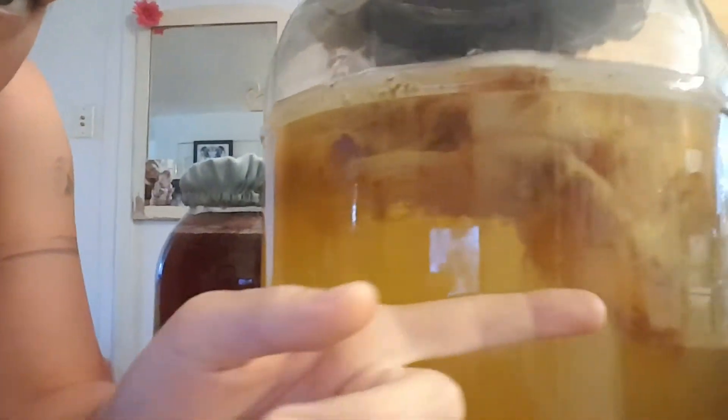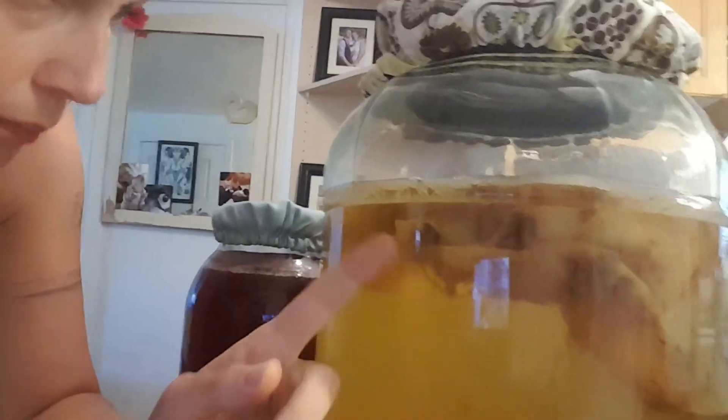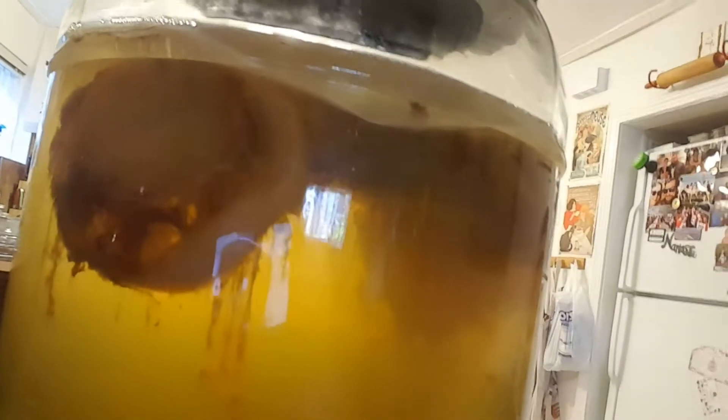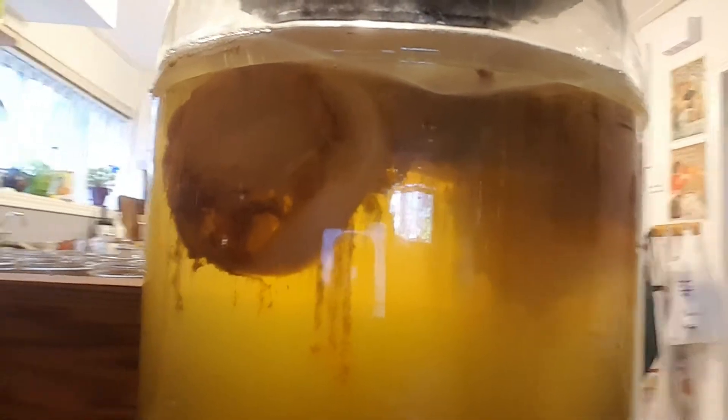If you don't see strands, it's not a bad sign — it just happens sometimes that there's more or less. Also, you can have more than one scoby in a batch. Some of them may not be beautifully formed. For example, one had a little hole in it, and that's totally fine.